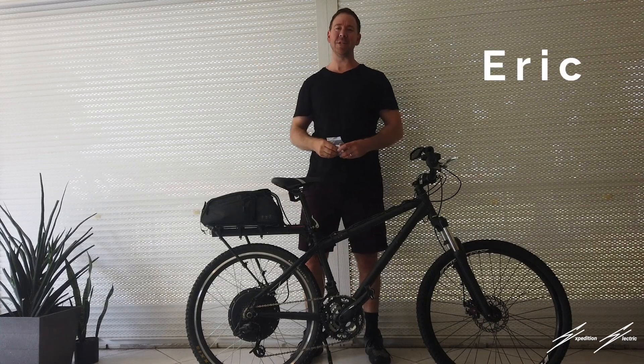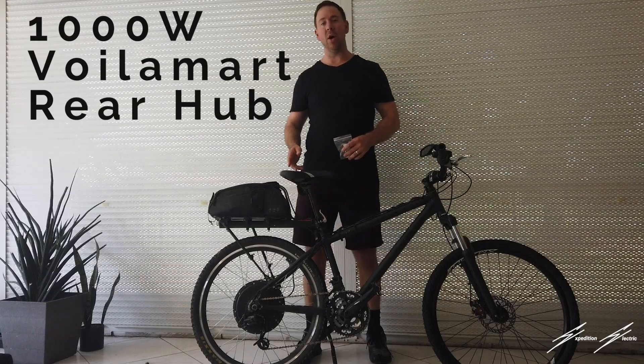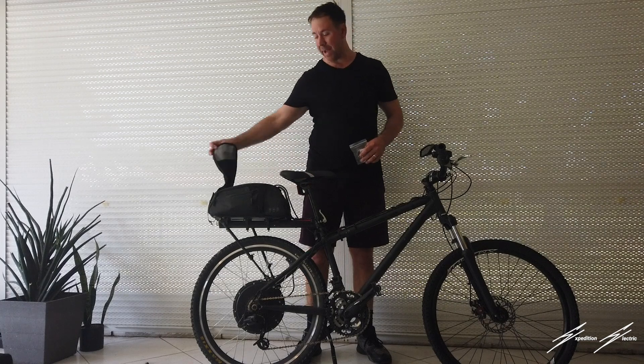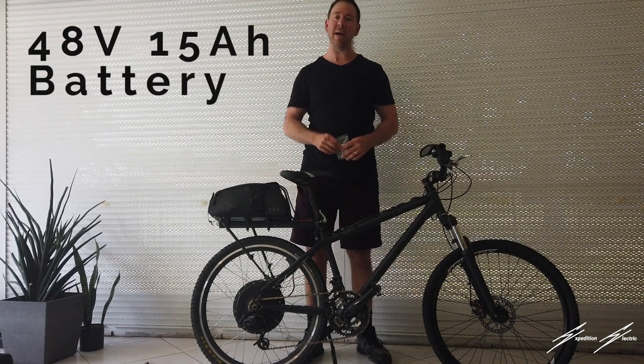Hey guys, Eric here from Expedition Electric. We're going to install a torque arm on a 1,000 watt Walmart rear hub drive motor. The battery I put in the back here is a 48 volt 15 amp hour lithium-ion battery.